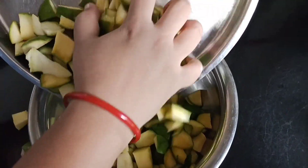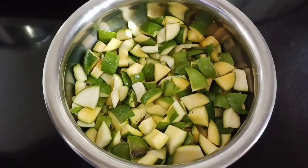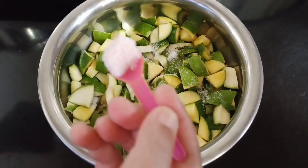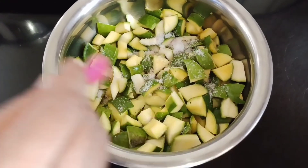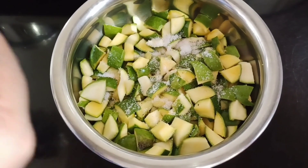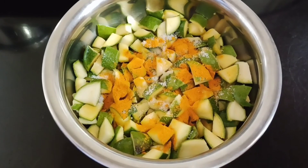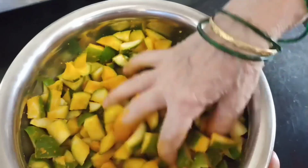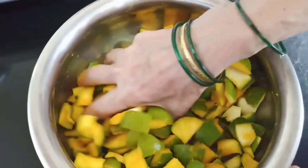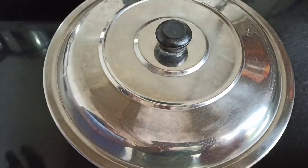This is the mango pieces I have taken. We are going to season this with salt and turmeric. I have added 4 teaspoons of Himalayan pink salt and 2 to 3 teaspoons of turmeric powder. Mix this well. Cover with the lid and keep this overnight.